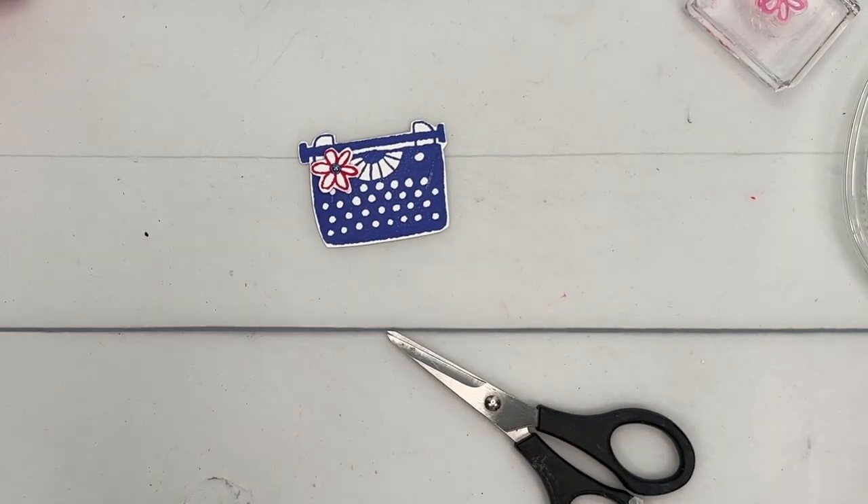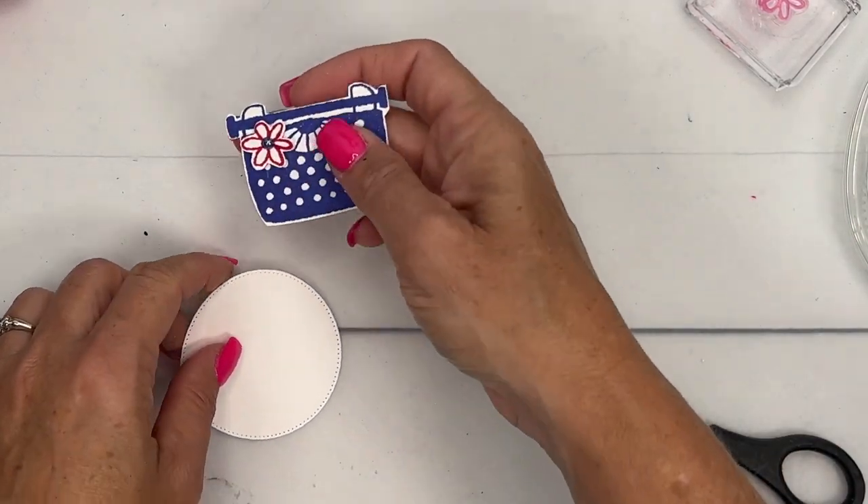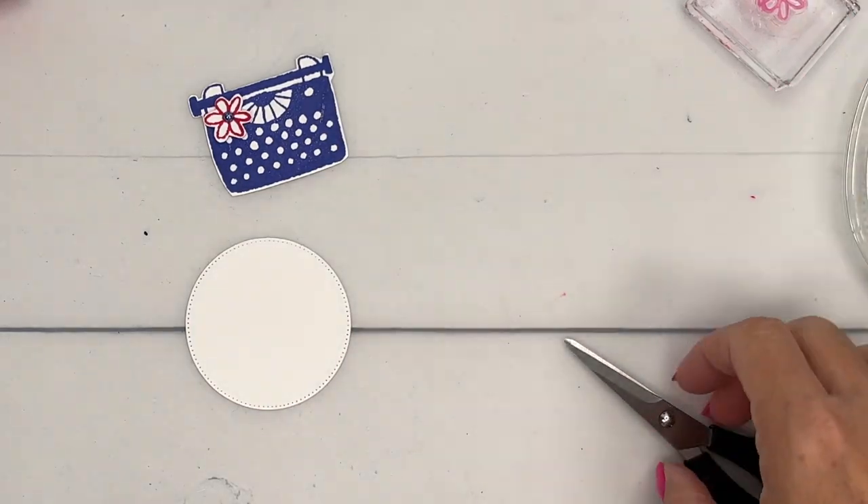That's one of Stampin' Up's things they're known for — perfect color coordination. So if it says orchid oasis, it's going to match.